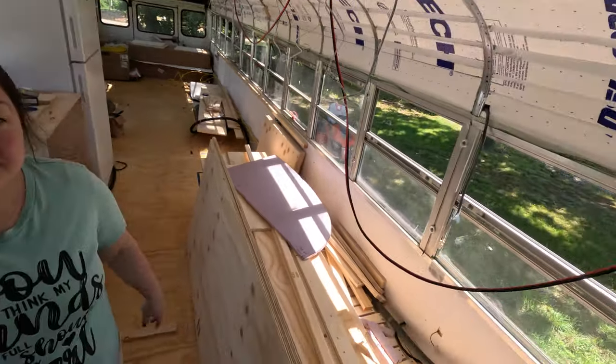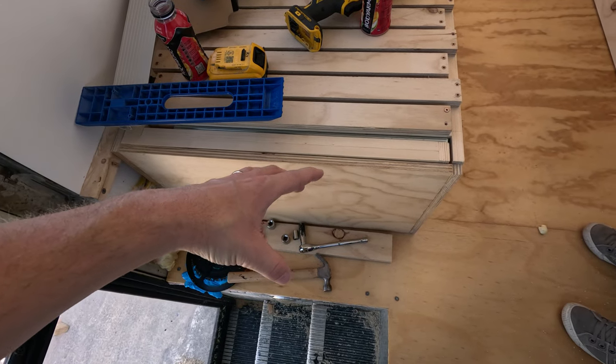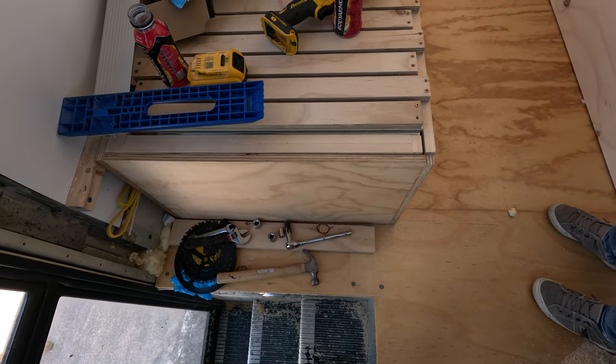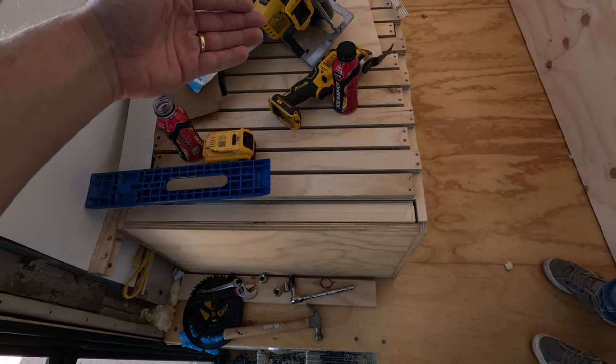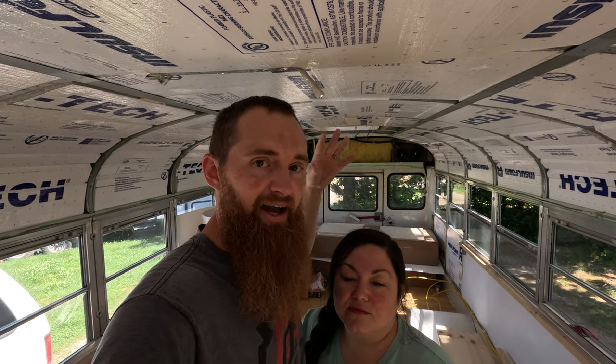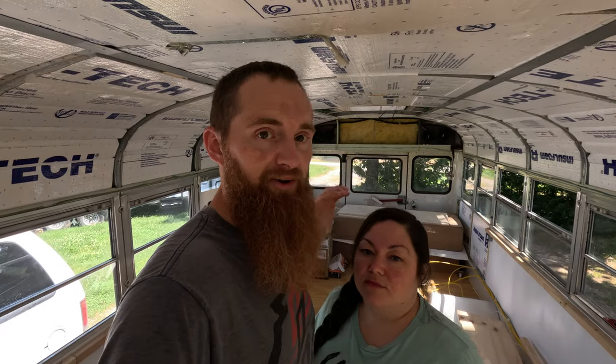So everything's duplicated. The last thing we'll have is a couch on the inside. In front of the couch there will be a shelf — the bottom for shoes or whatever, and the other side facing the couch for books or coffee mugs. So basically from the front all the way back to our bedroom slash office it'll be a mirror image: couch, couch, cabinet and sink, fridge, stove, shelves, bunk beds, bathroom on one side, shower on the other. It'll be mirrored all the way back.